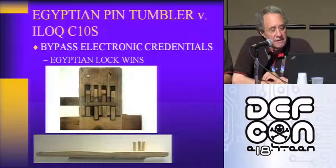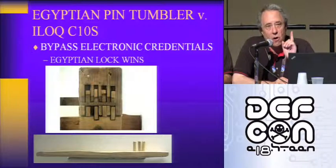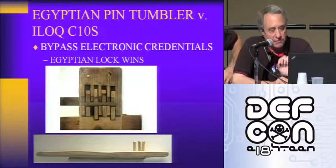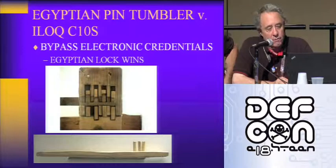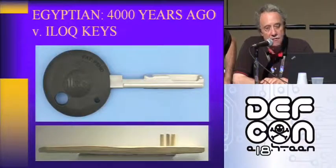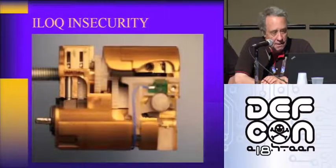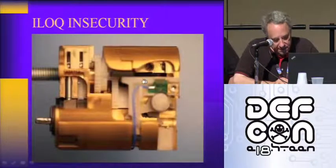The ILOC has one small pin that is their entire security once you bypass their credentials, which we'll demonstrate in the video. We showed the Egyptian lock — there's the ILOC key, there's an Egyptian key. Let's run the video.